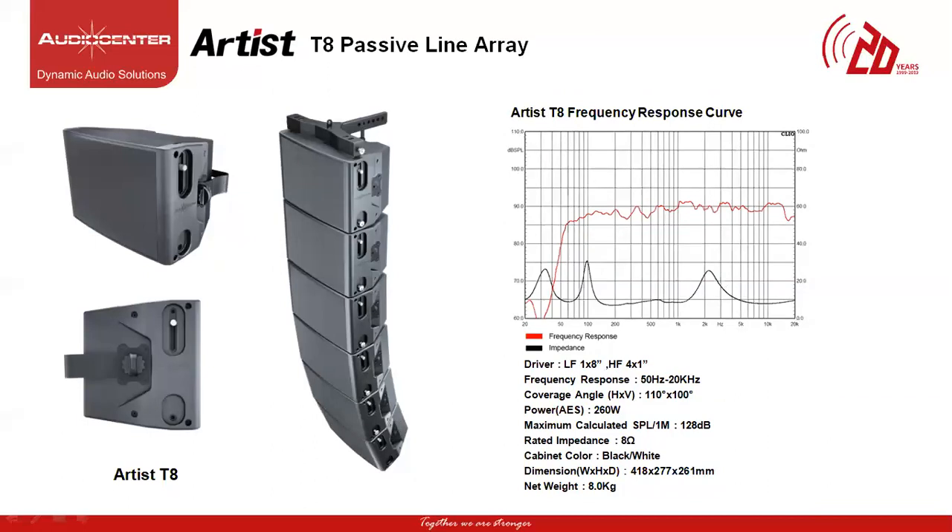The next model is called the T8 passive line array speaker. This is a two-way speaker with one 8-inch full range driver and 4 soft dome tweeters of 1-inch mounted in front of the cabinet. This model can be used as a standalone speaker or expanded to be a line array element. With operating frequency response of 50 Hz to 20 kHz, coverage angle of 110 degrees horizontal and 100 degrees vertical, the power of each cabinet is 260W and maximum SPL of 128 dB. The rated impedance is 8 ohms per cabinet and the weight is 8 kg.